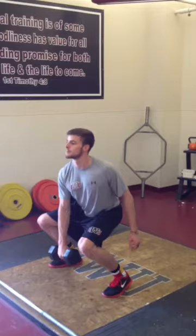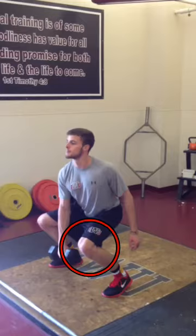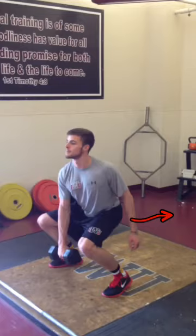A couple of things we're looking at: we want to make sure that our knees are not past our toes. Unfortunately it looks like they are here a little bit on this athlete. We can correct that by having them push back into their squat a little bit and then go about our movement.